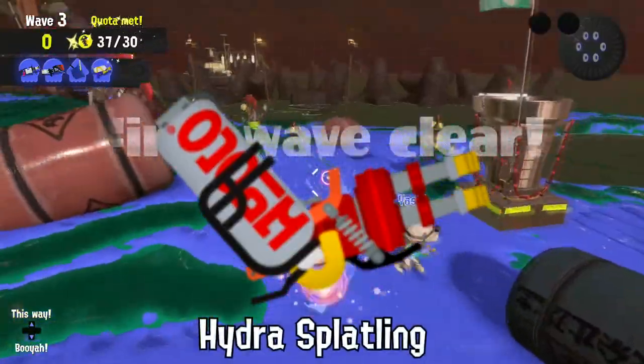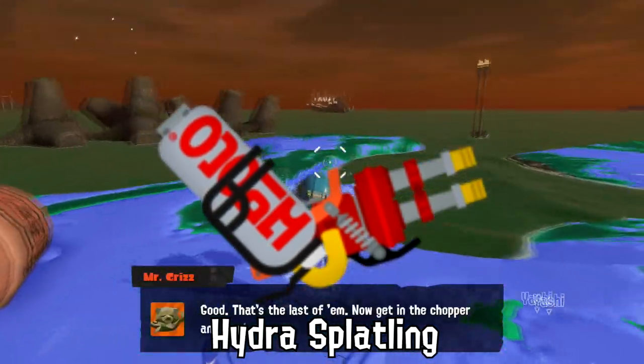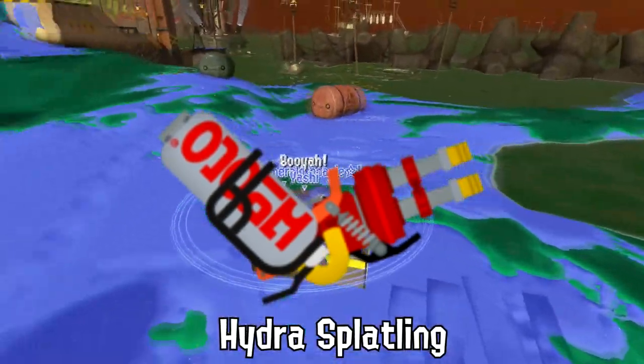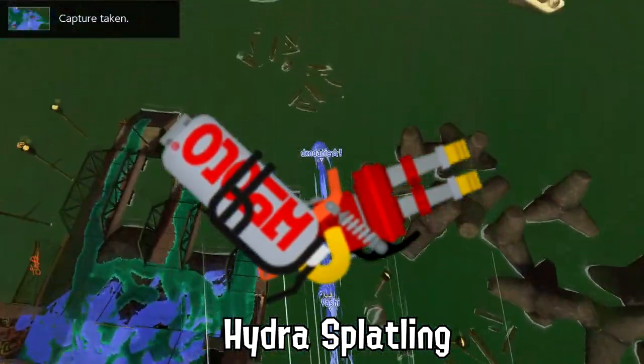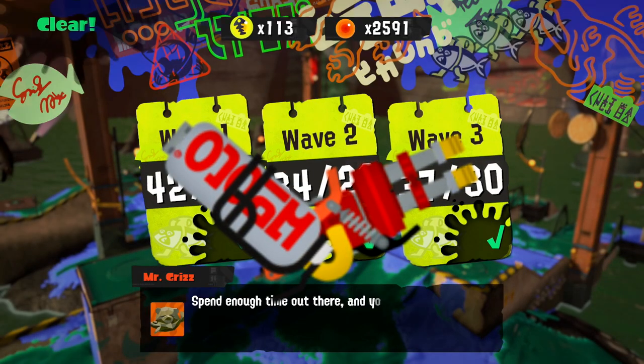Did you know? Filling a Hydra Splatling's tank only a partial amount produces different sounds when hit. Because an Inkling can only purchase one of each weapon, some individuals have tried to cheat the system to get more than one and make a drum set.